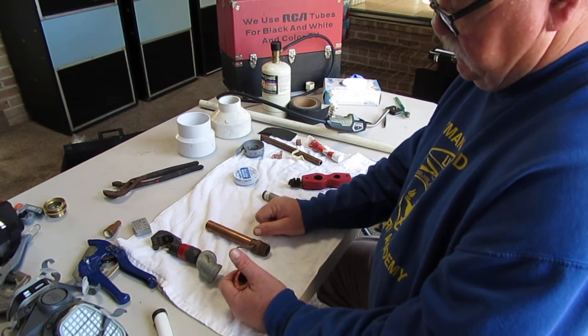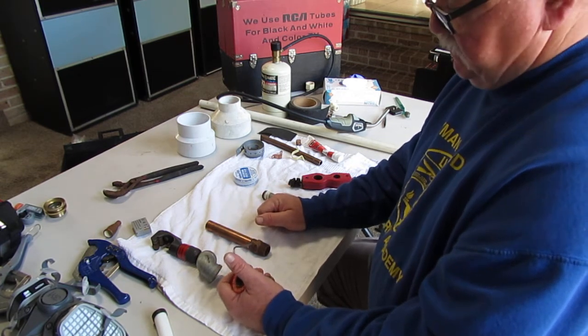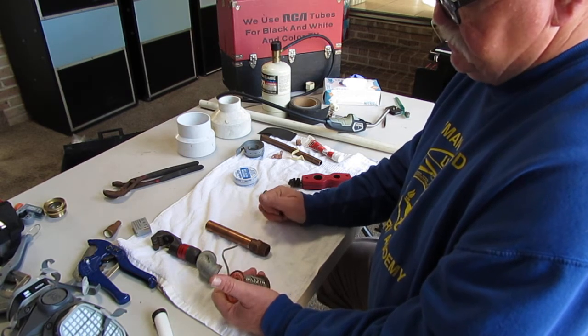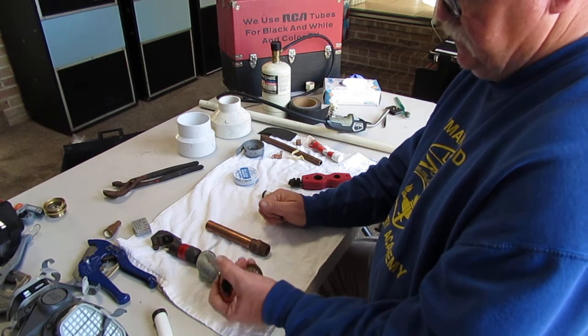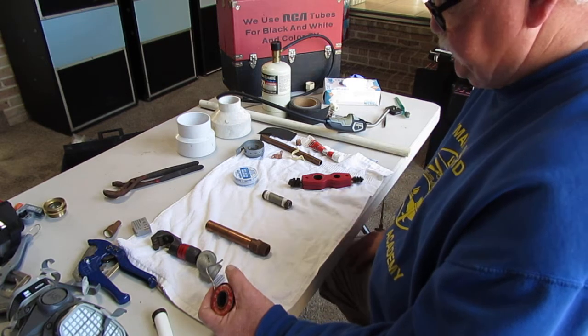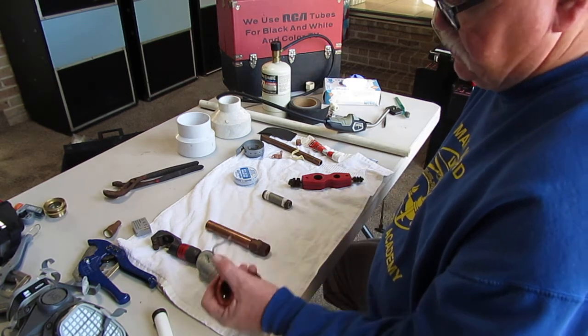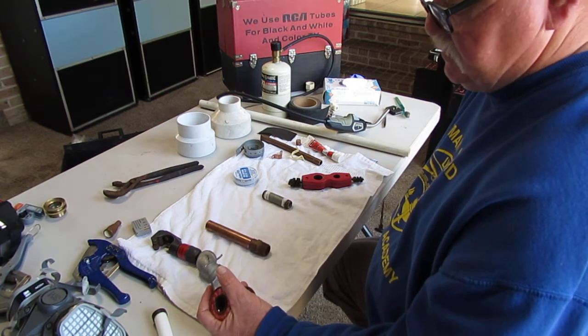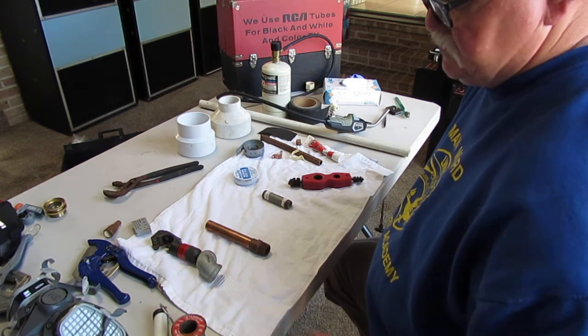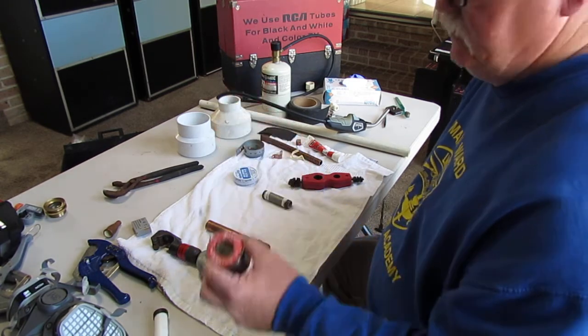I don't know if lead solder is a hazard or not — I know it wouldn't stop me from buying a house — but I just know that lead solder was used all the way through the 80s. I don't even think you can buy it anymore; it now has to be what they call pure tin solder.